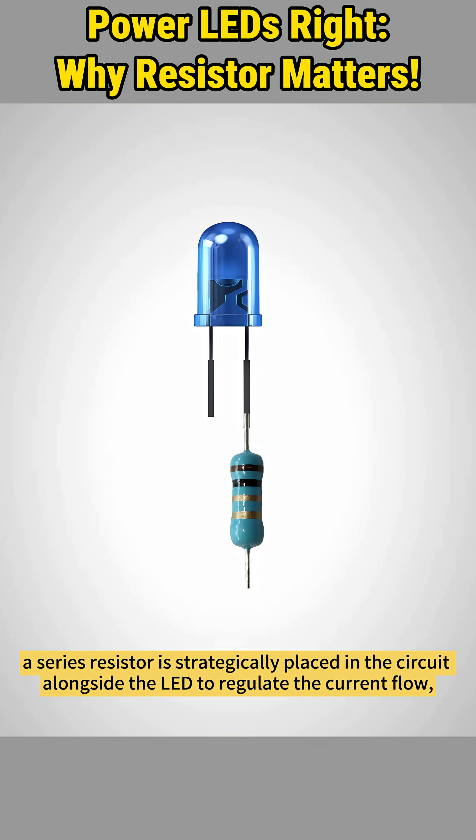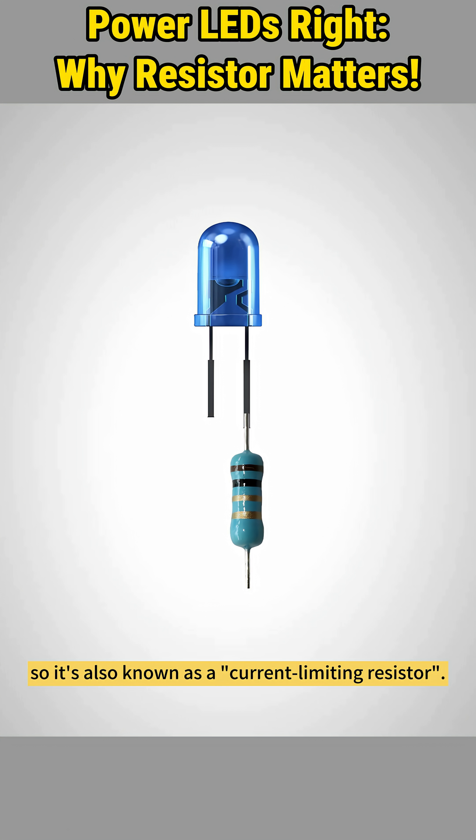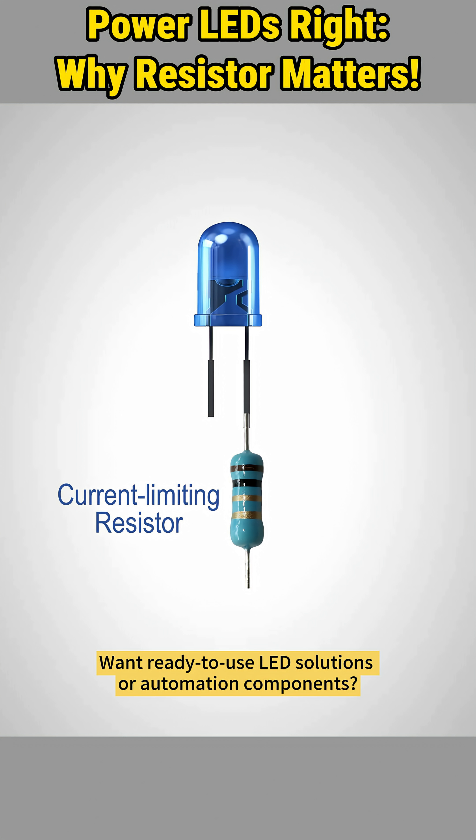To prevent this, a series resistor is strategically placed in the circuit alongside the LED to regulate the current flow, so it's also known as a current-limiting resistor.